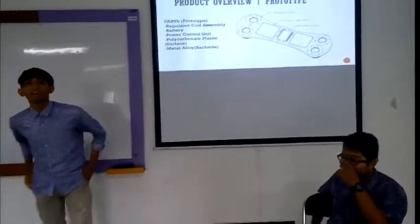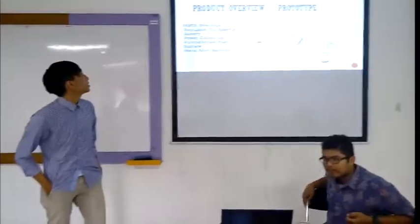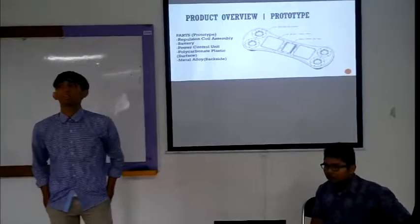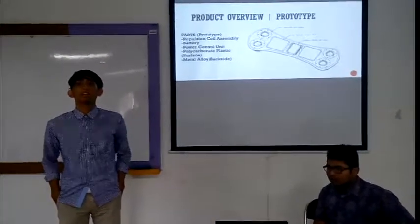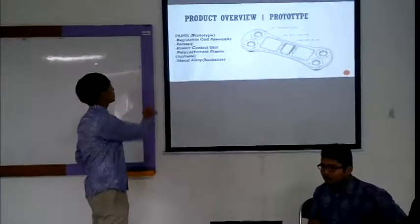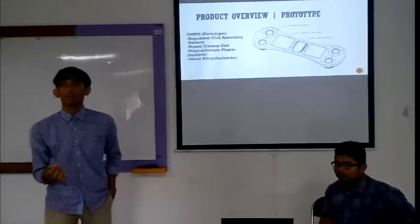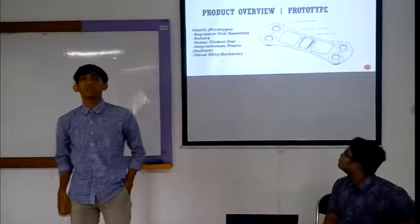This is the product overview of our prototype. You can see the parts of the prototype. It uses magnetic repulsion for assembly, so the board runs on electromagnetic power. It has a battery and power control built in, so you will need to recharge the board. We use polycarbonate plastic for the surface.